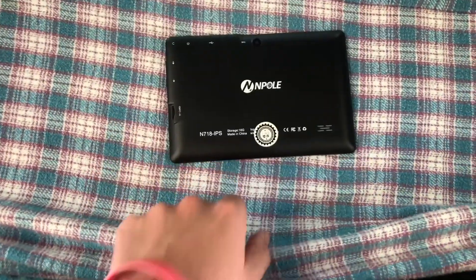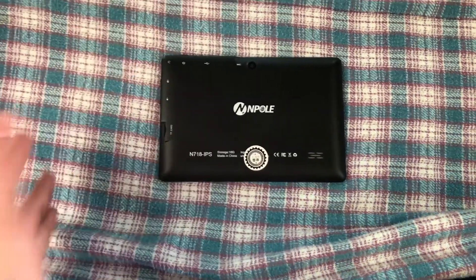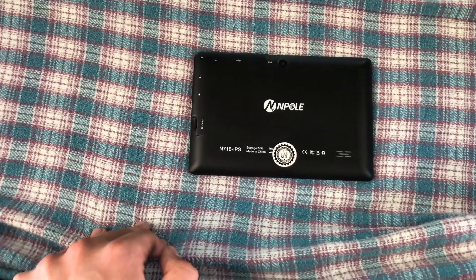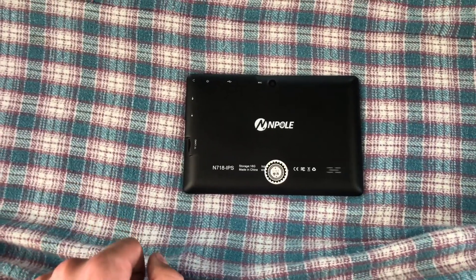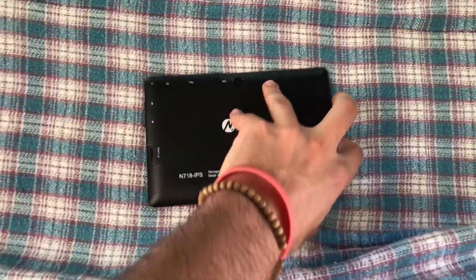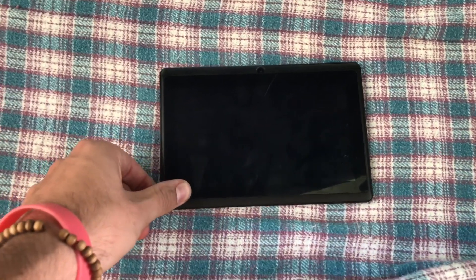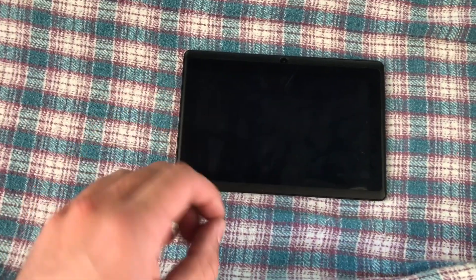Sorry about that focusing issue right there. But anyway, it's a NuPole tablet. It's really small — it's like seven inches. I didn't want a huge one because it's going to look really cluttered on your dash. The bigger the screen, the more parameters you can show, but I wanted something to fit kind of cleanly. The nice part about this is if you hook it up to your dash or make a little stand for it in your car, you can download Spotify and Maps and stuff like that — so you can essentially have like a double-din kind of thing, like a little touchscreen.